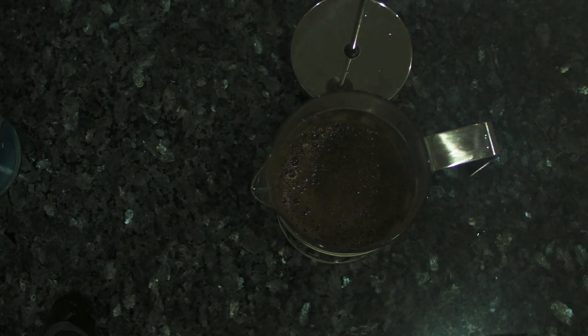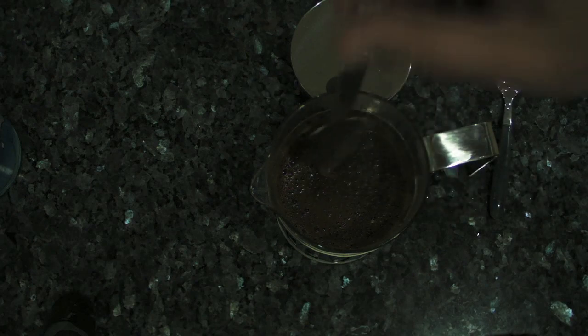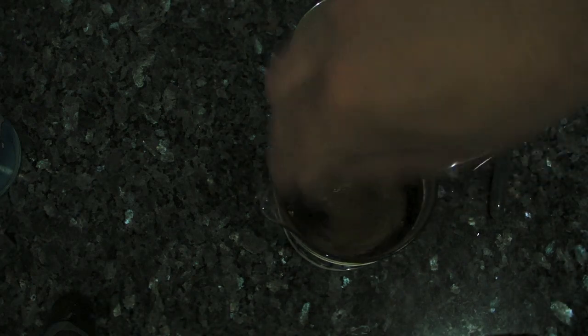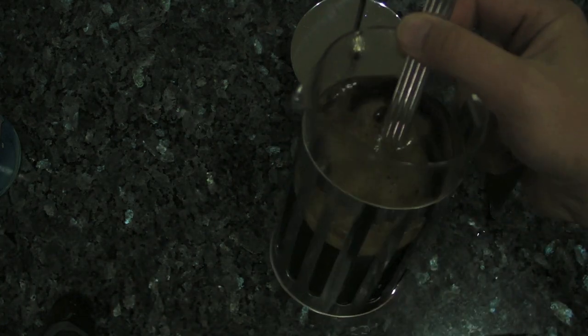It mustn't be boiling hot — mustn't be boiling hot, of course, because you don't want it to do that in a coffee pot, basically. So mix it all up and all the lovely oils and flavours and all that sort of stuff come out. I don't know if you can see that, but it's probably too much — but that's good by me.